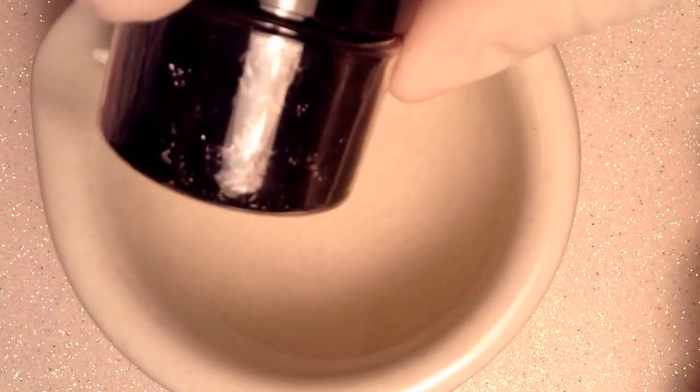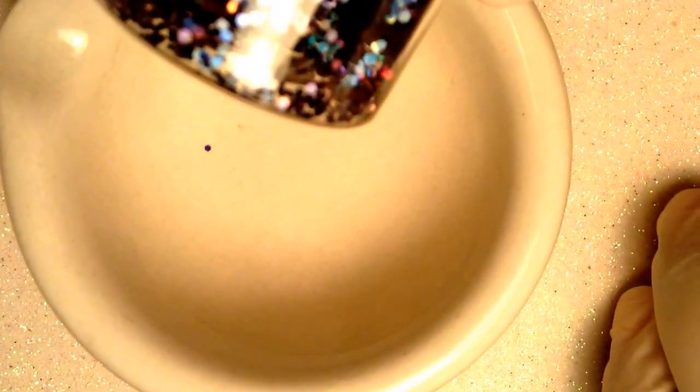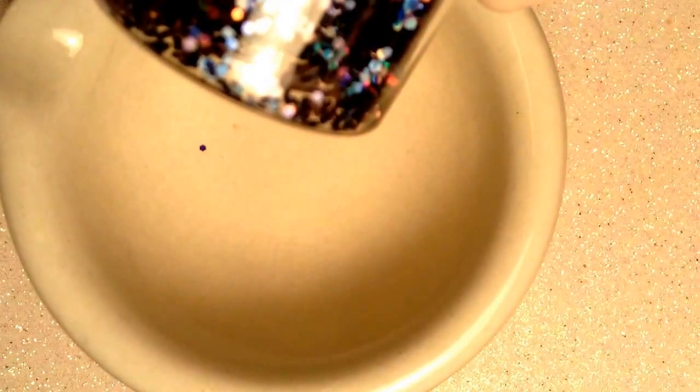Entonces hoy voy a estar usando diferente tipo de decoración. Voy a estar usando de este crispy rosita y voy a estar usando también este crispy que es negro. Y de los mini cola de sirena voy a estar usando este que es color tornasol, y este negro que viene siendo también tornasol, o iridiscente.